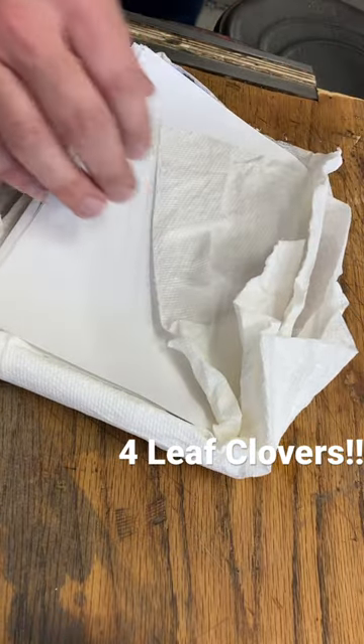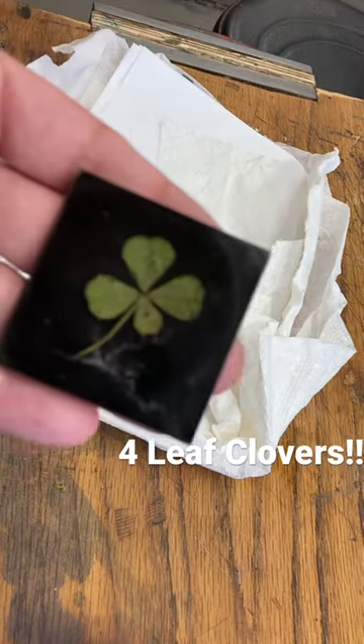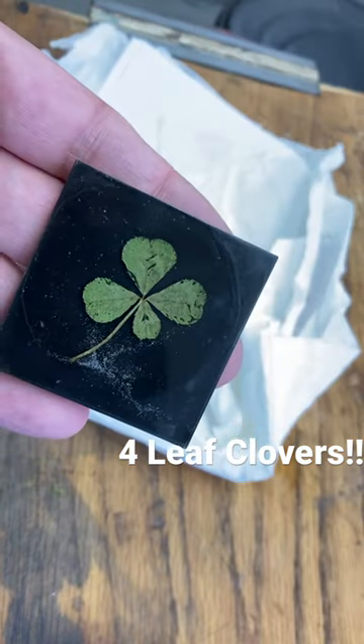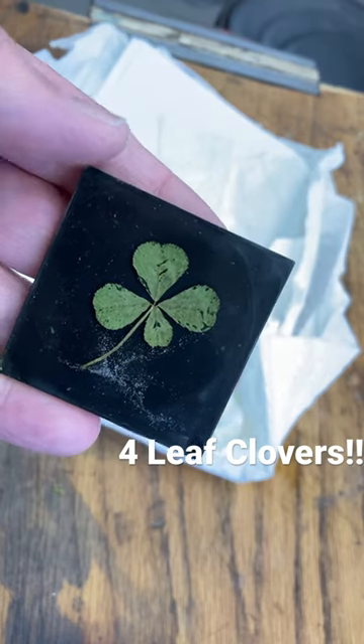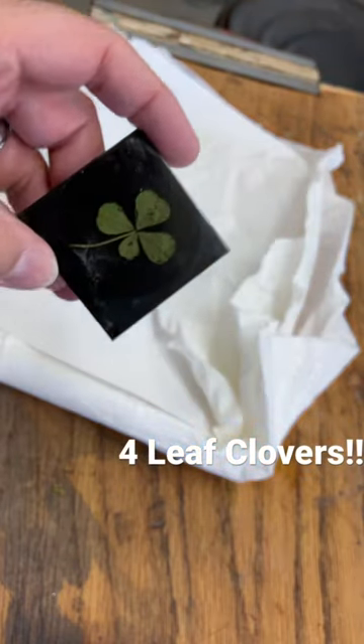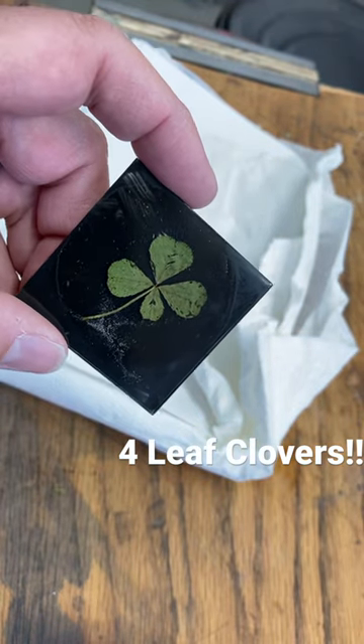I cast one in resin just to see and it looks pretty cool. There's some others that are even more symmetrical. So I'm looking for project ideas from you guys — what are we gonna do with these?